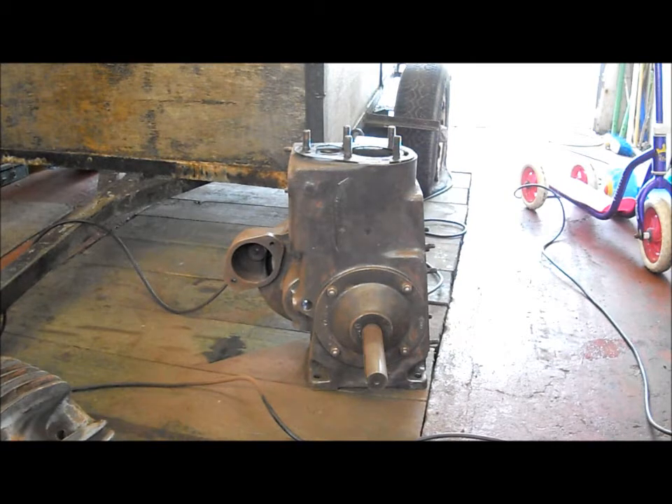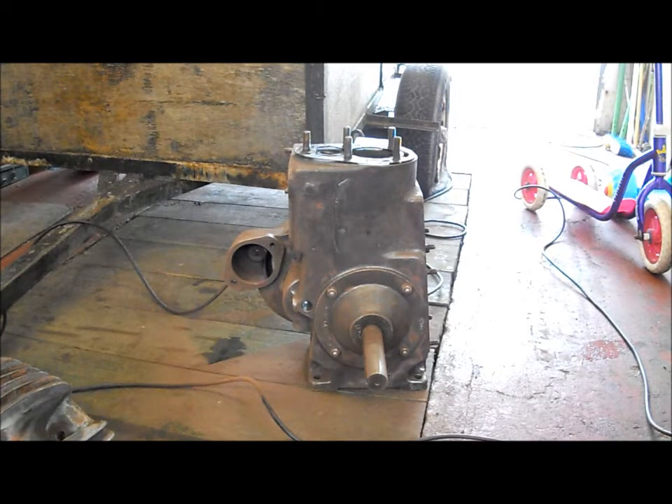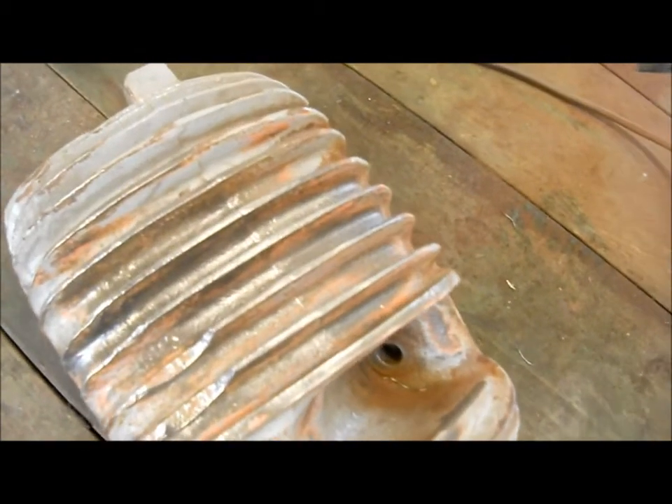Welcome to part six of the Wolsey W2 restoration. Today we're going to be doing a bit of paint stripping again because dad just dropped off the new wire brushes for the angle grinder. There's one on it now — there's a flat one. I have started taking the paint off the hopper, as you can see, and it's slowly coming off quite well.